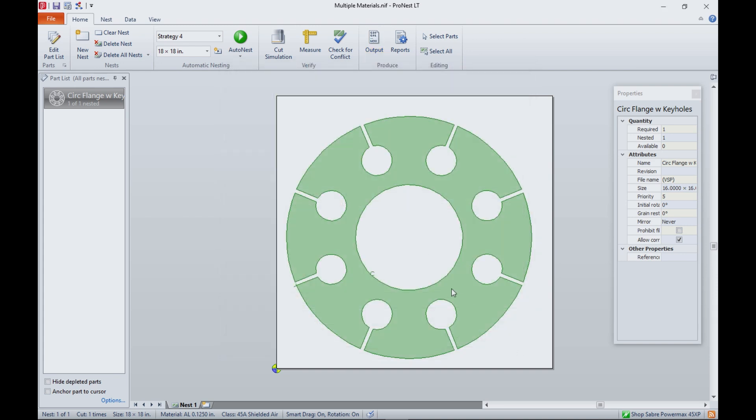So that's all that's required. We took one drawing and by simply changing the material definitions, created four programs based on the machining specifics of each of those materials. Now let's go visually validate what we've done at the machine.